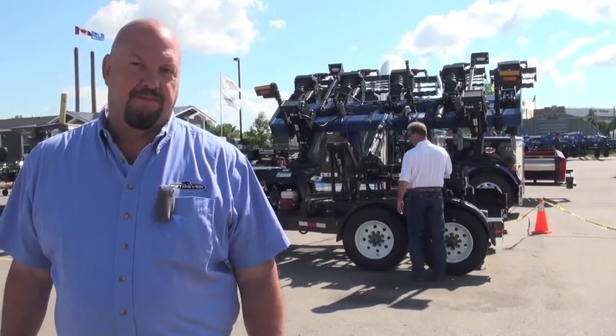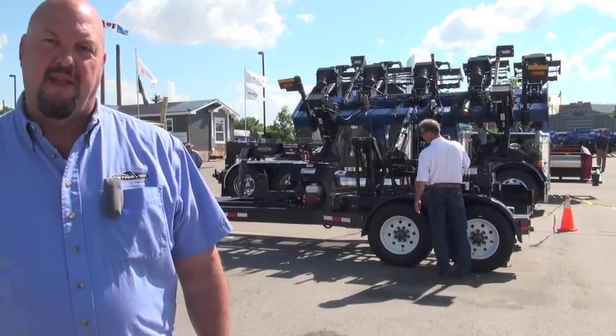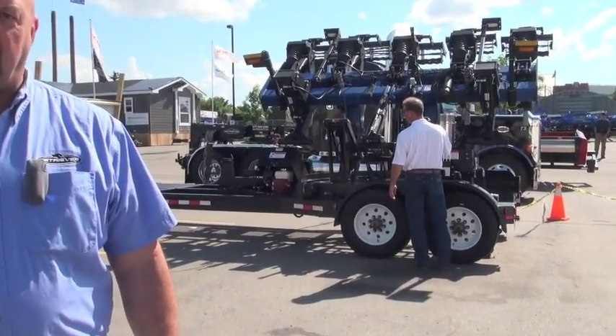What does it operate on? It's operating on a Honda gas engine with a hydraulic pump. It's all self-contained.